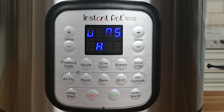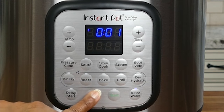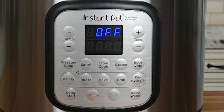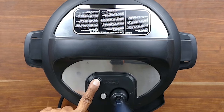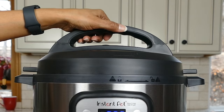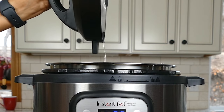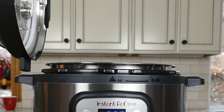Once the Instant Pot is pressurized, the display changes to 0005 and then counts down. I've sped up the video so you can see it counting down from 5, 4, 3, 2, 1, and then when the time is up it changes to L000, at which point it counts up in keep warm mode until you press cancel and the Instant Pot shuts off. Now let's do a quick release by pressing the steam release button; once all the steam comes out the float valve will go down and you can open the Instant Pot by turning the lid counterclockwise and lifting it straight up. Be careful of the steam.